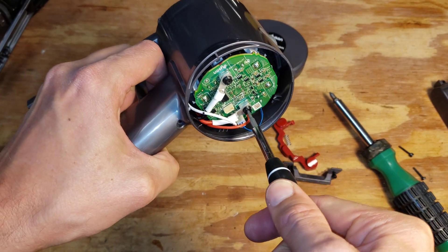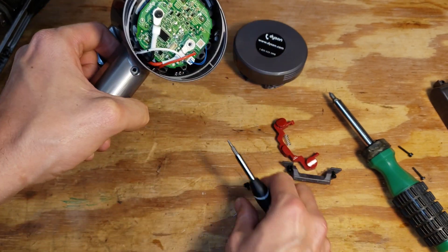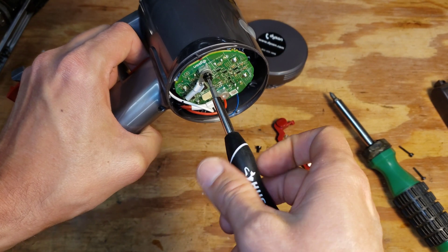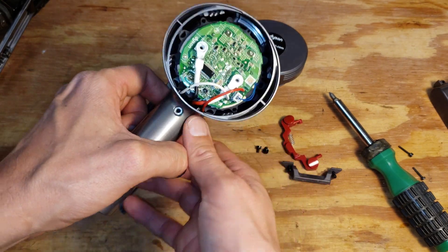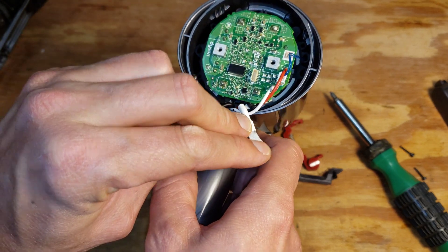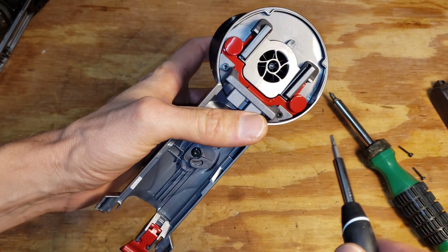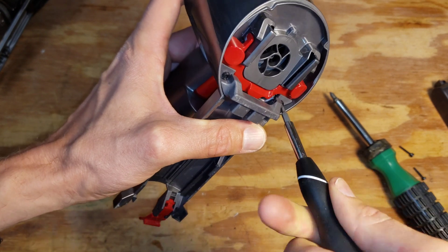Now we're going to remove the electrical connections that go to the batteries. I'm using a T8 Torx, and I'm going to use it on the front here to remove these screws.